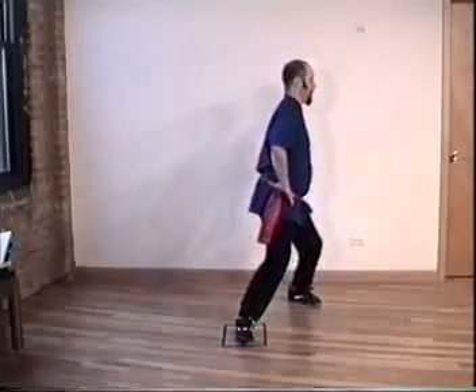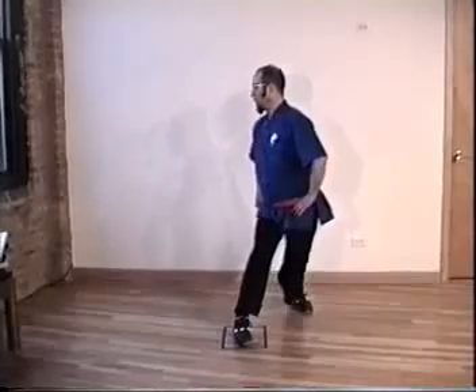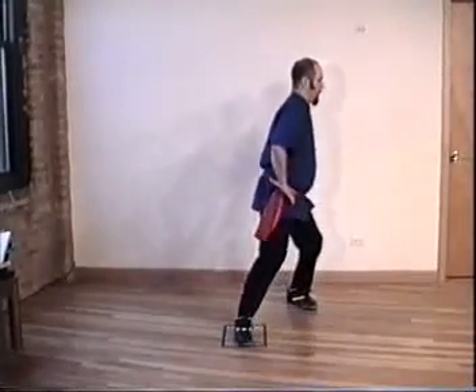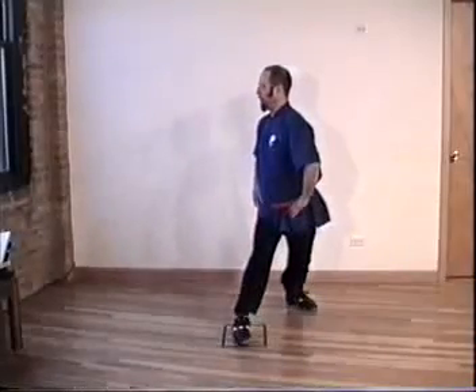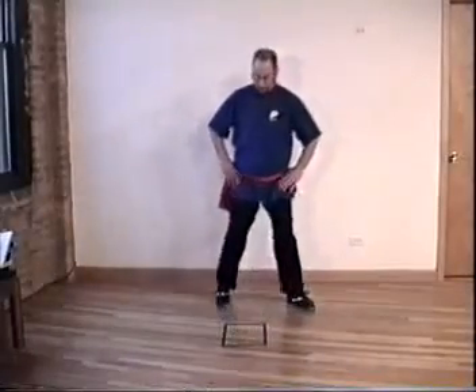Exhale, forward. Inhale, turn. Hands on hips. Pelvis under. Shift a hundred percent. Inhale, exhale, all the way around. Inhale, exhale. Pull up to preparation. Take a short break.